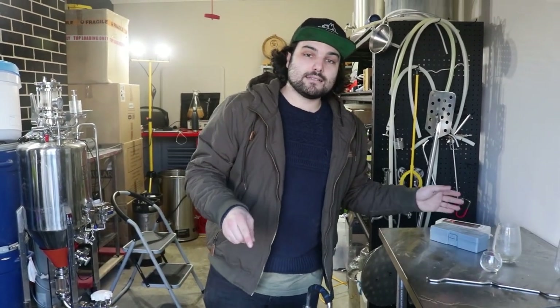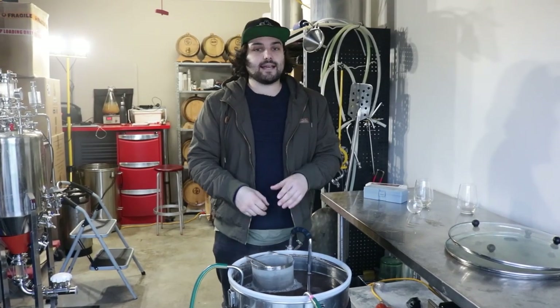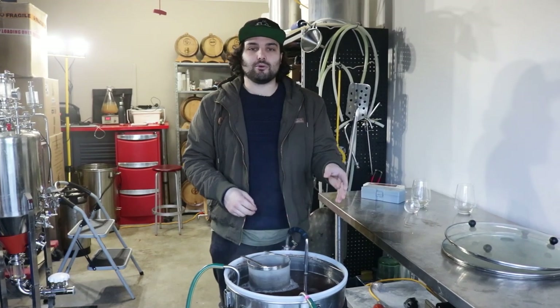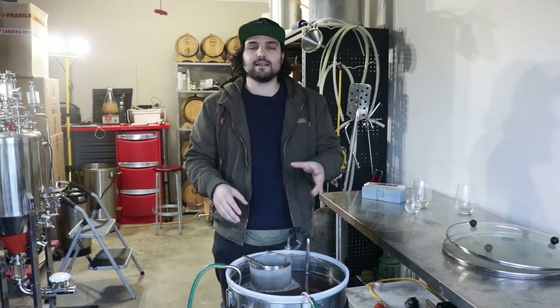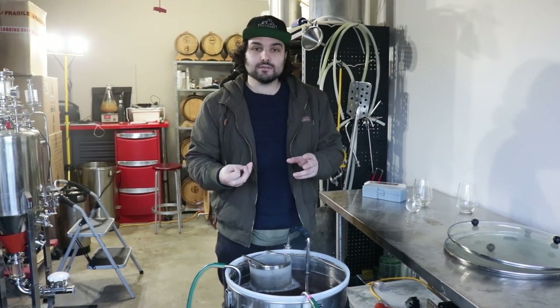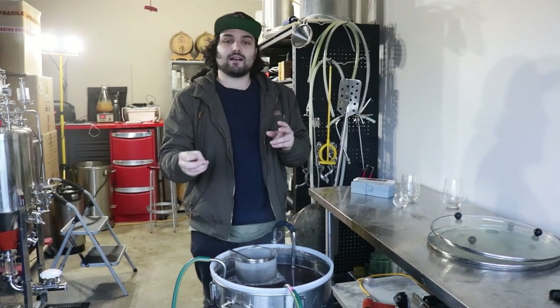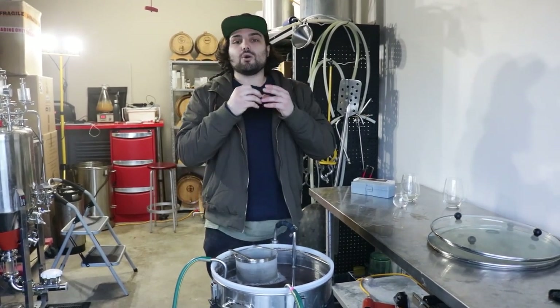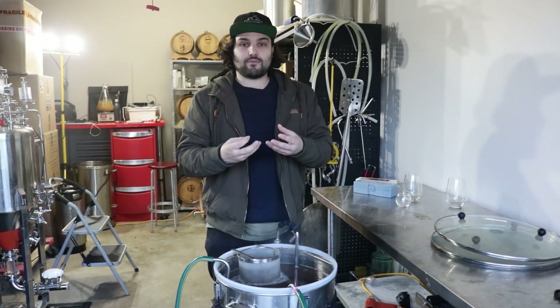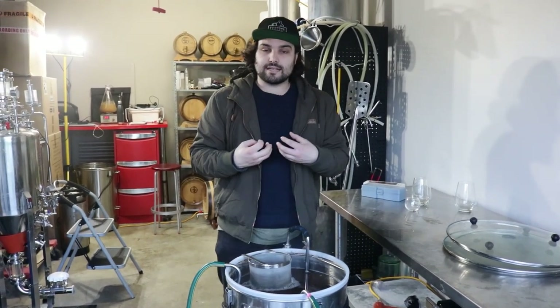Let this sit for 20 minutes and then we'll start cooling it down to yeast pitching temperature. The reason we add our hops at whirlpooling instead of at 10 or 15 minutes left in the boil is because whirlpooling gives you much better extraction of the hop oils and it doesn't cause the alpha acids inside the hops to isomerise — which is where you get the bittering flavour from. So by adding them in the whirlpool stage, we get maximum oil extraction out of the hops without any of the bitterness.